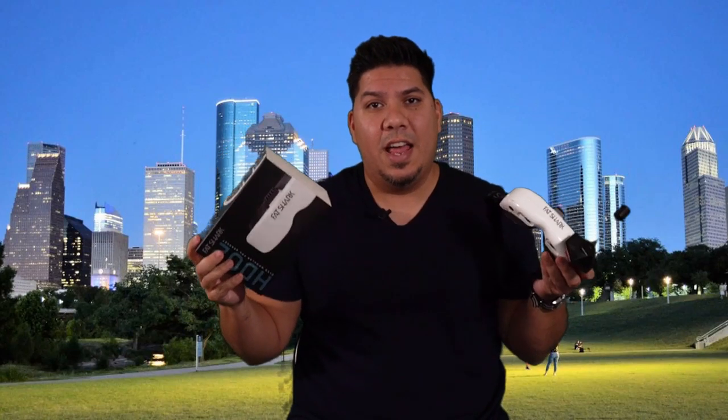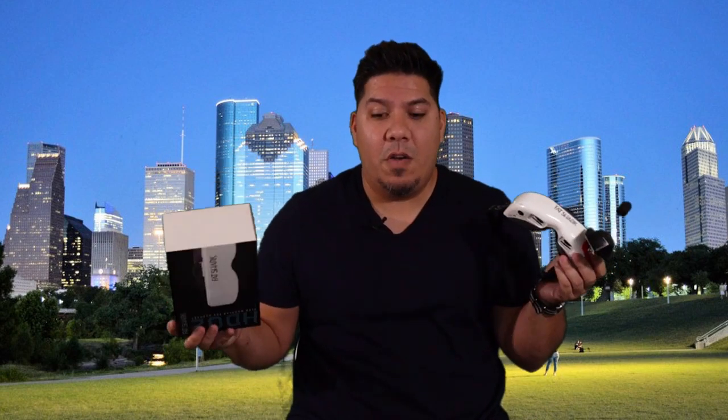Hey guys, John here. I am one of the lucky ones that received my HDO 2 today. If you are not one of those lucky few, let me give you a brief overview of my initial thoughts and impressions of this HDO 2, and how it compares to the original HDO and a lot of the other Fatshark goggles out there on the market.